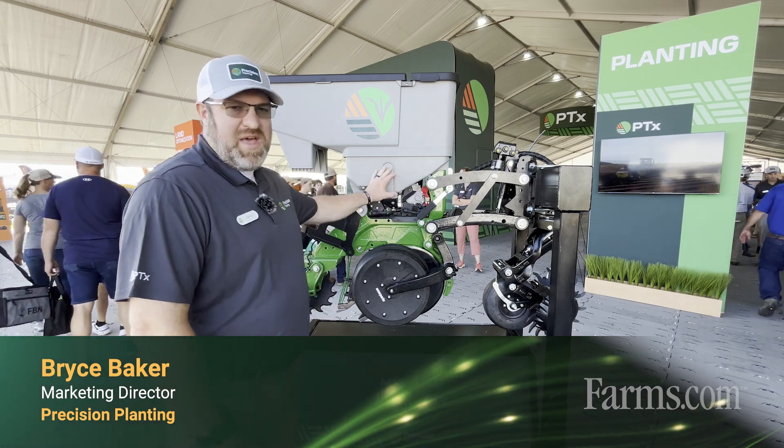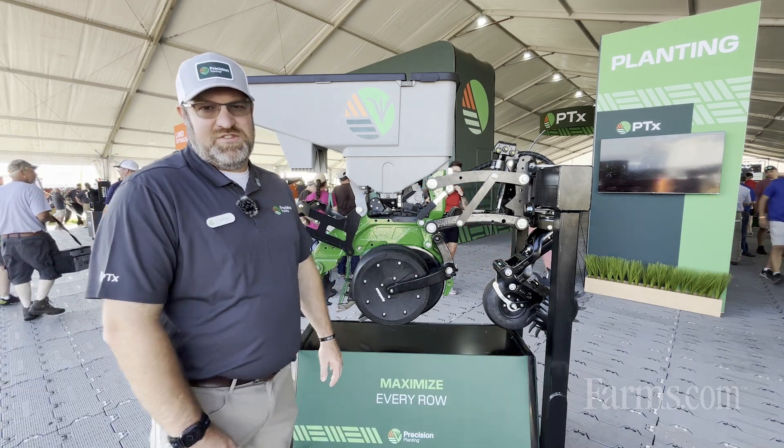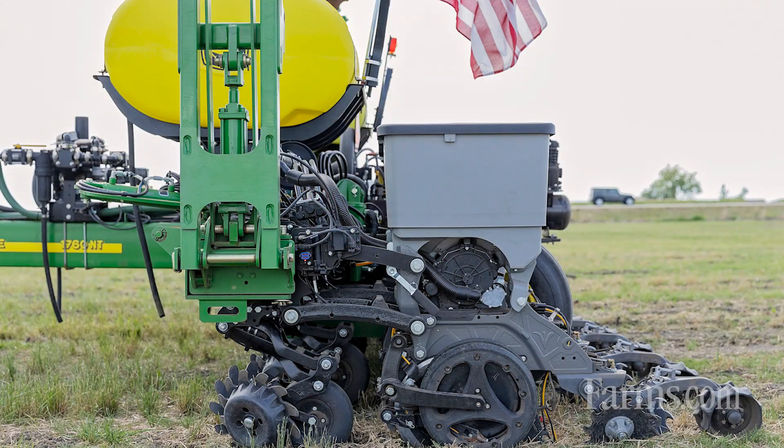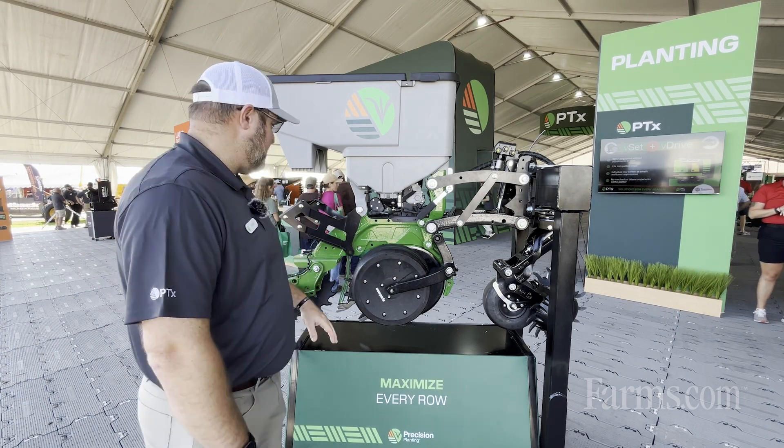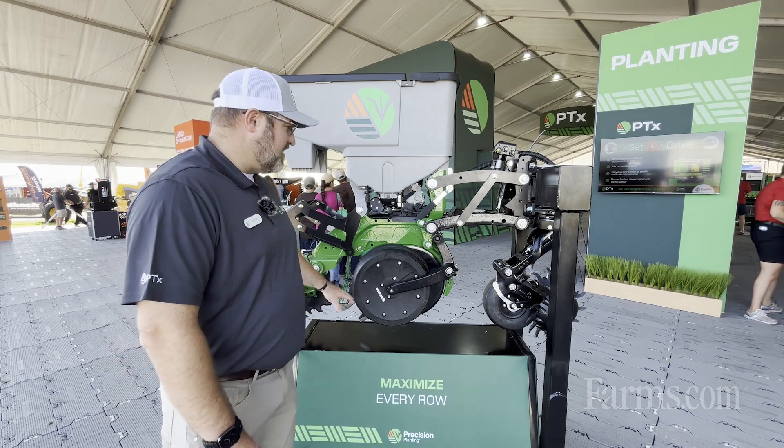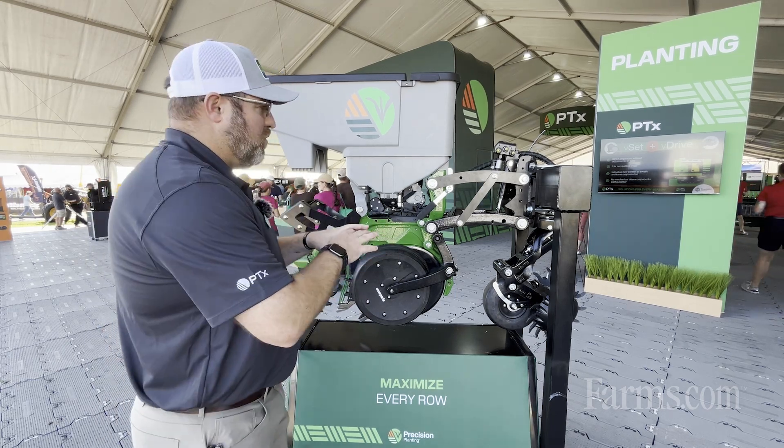Hey, I'm Bryce Baker, marketing director of Precision Planting. What's behind me here is the Cornerstone Planting System from Precision Planting. If you've seen Precision Planting retrofit components before that go on many brands of planters, you might see some familiar things on here — V-set, V-drive, speed tube, high-speed delivery, Furrow Force, and different things on here.